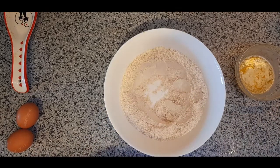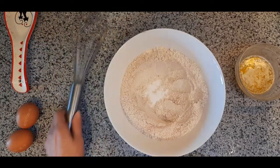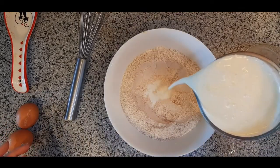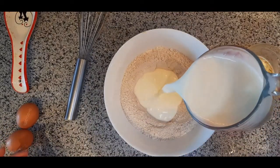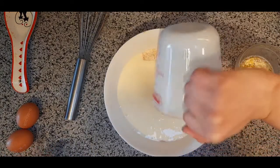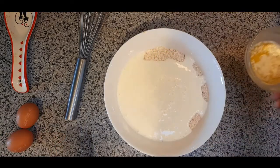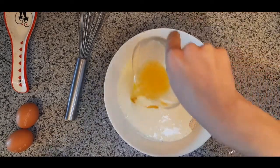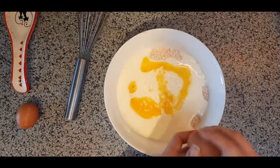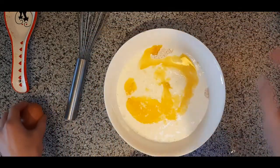A tool that will be super important is a whisk — you must use this to mix your pancake batter. I'm going to start with my milk and dump it into the well. It's fine if it flows over; that's exactly what it's going to do because you use a lot of milk, since we don't want our pancakes to be super thick. Then I pour in my butter, and finally I crack my two eggs into the bowl.